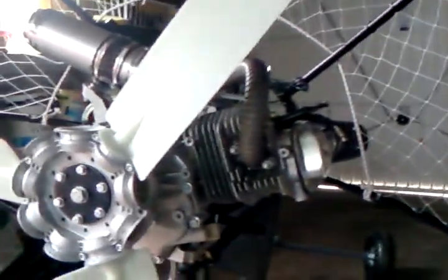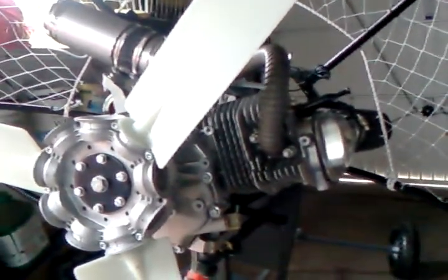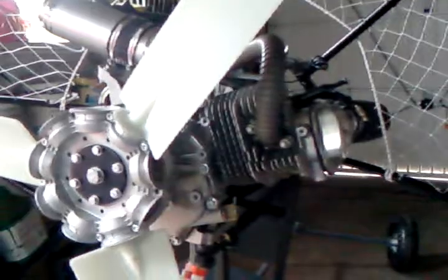I checked the spark plug and it's still looking a bit sooty, so I won't go any lower because it's almost down to stock size on the jet. I'm just going to leave it alone.